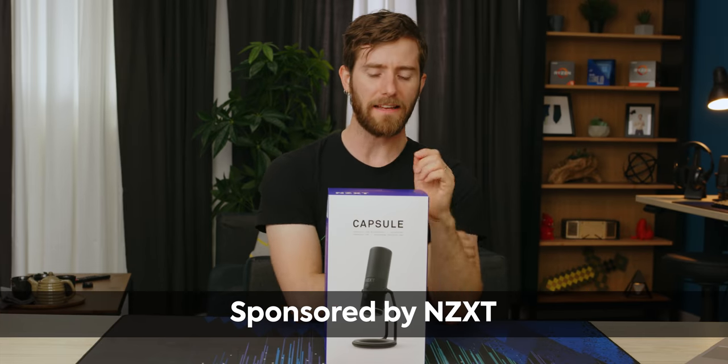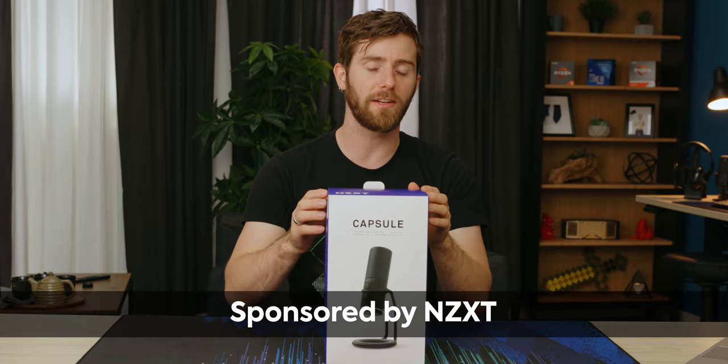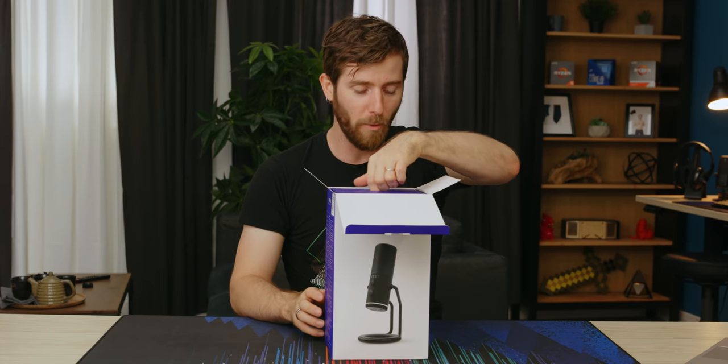NZXT is getting into the microphone market and apparently as part of their launch strategy, they've sponsored a Short Circuit unboxing. Good choice, NZXT. Let's go ahead and get this thing opened up.